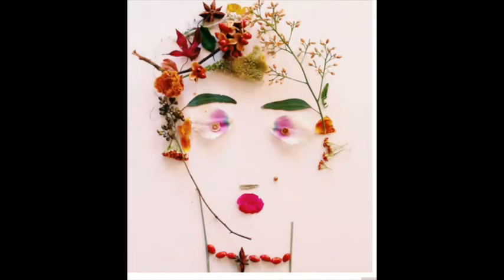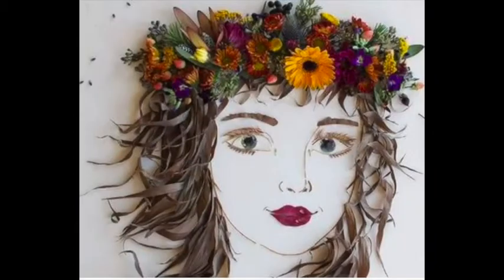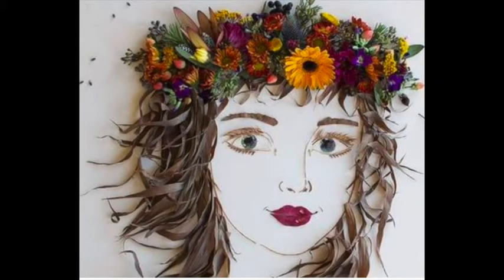I'm excited. Okay friends, check out Nature Faces. See you next week.